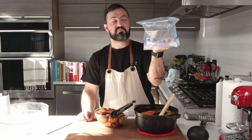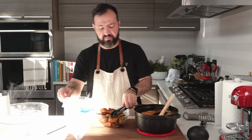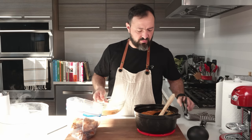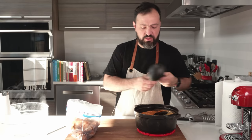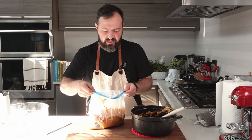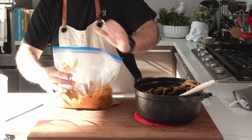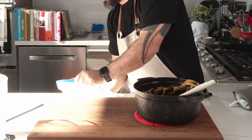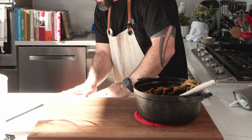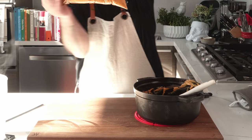Now it's time to use a gallon freezer bag — you can also vacuum seal if you have a machine, but the bag works perfectly. Put all your seared chicken in the bag, don't forget to add all the cooking liquids, and then add the sauce. To seal, use the corner of your countertop — hold the bag carefully from the bottom since it's quite heavy — push the liquid to one side and seal the bag so there's no air inside.